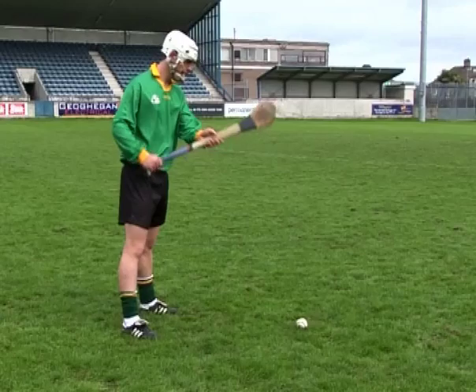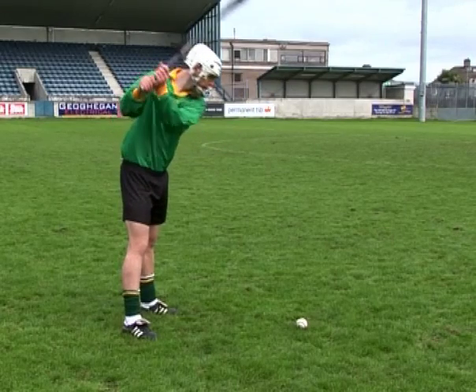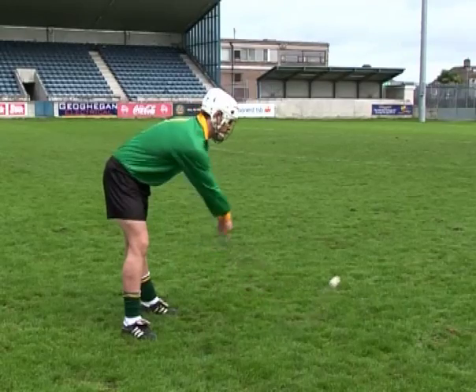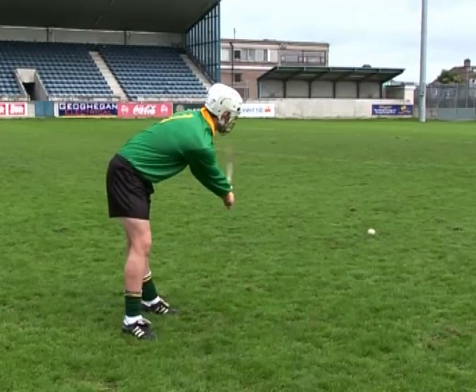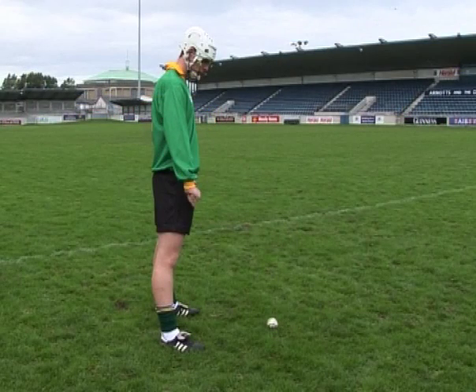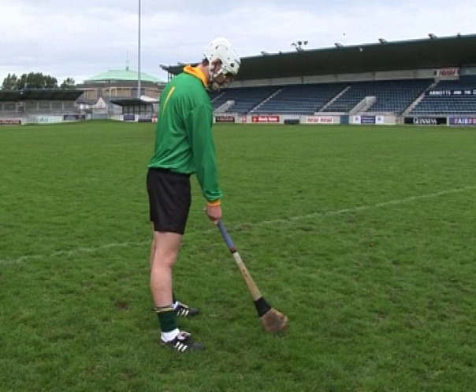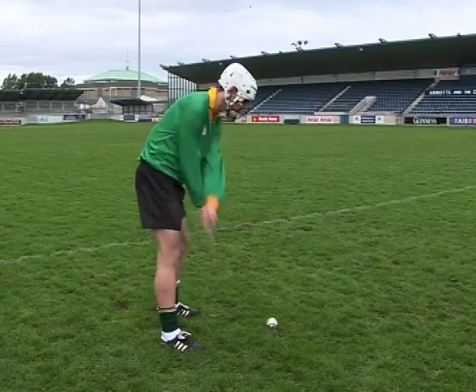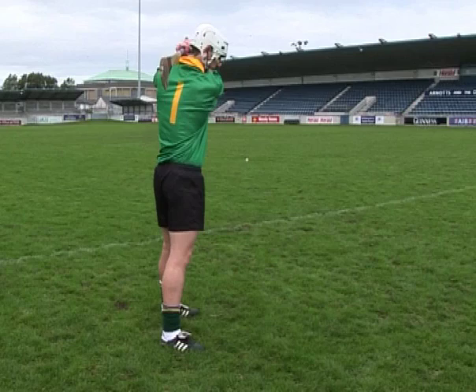Not standing close enough to the ball is another common error when performing the ground strike. This may result in reaching for the ball and poor contact on impact. To correct this error, ensure the player is close enough to place the boss of the hurley beside the ball while standing upright and holding the hurley in the dominant hand. It is also essential that the player is using a hurley that is the correct length for their age and height.